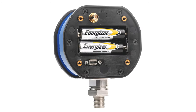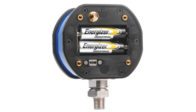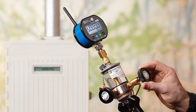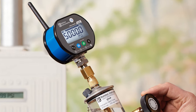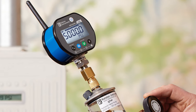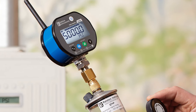No special battery is required as it is powered by two commonly available AA batteries for up to 1,500 hours. Made in the USA, our digital Field Gauge can withstand abuse with a case made of powder coated aluminum and a hard plastic lens over the liquid crystal display to withstand shocks and hits.